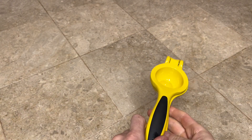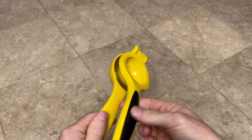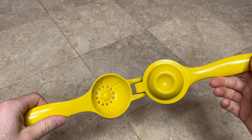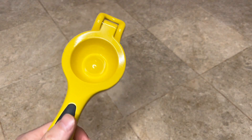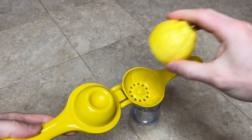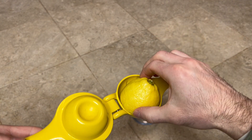The OXO Good Grips lemon squeezer is awesome — very easy to use and easy to clean as well. You put your half lemon in and squeeze it down. I have a glass so I'll show you exactly how much comes out of half a lemon. You just open it up and plop your lemon in so that the cut side is down.